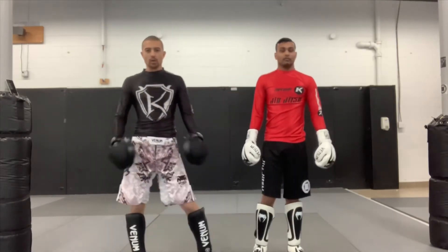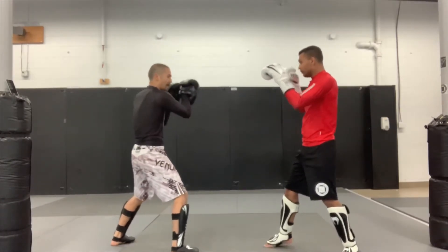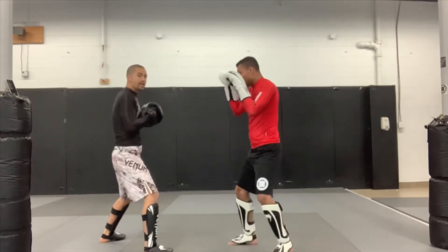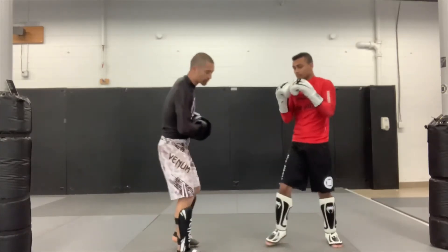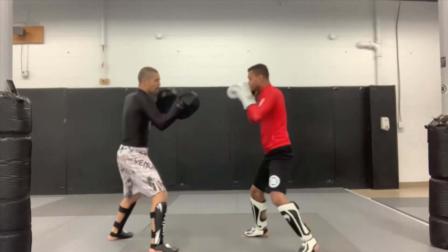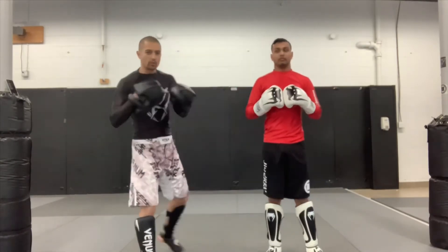This time our partner starts with that switch kick, high. Check the kick, come back with the two, and we're going to roll the elbows over the top and finish with that elbow eight over the top. Again: check the kick, come back, slide in covering that distance as we roll the eight over top.